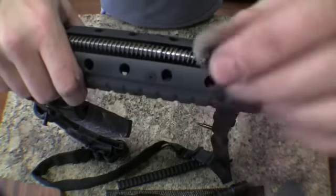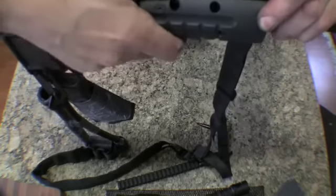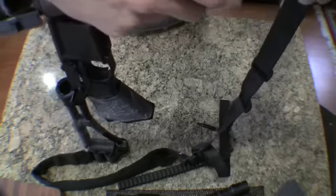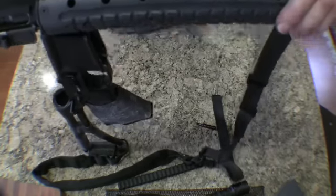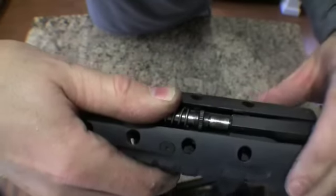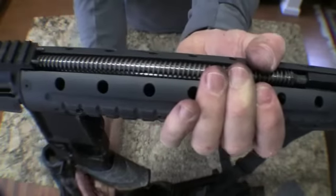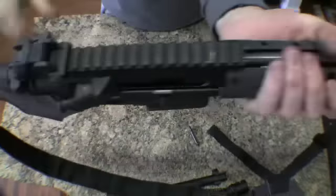Take the little C-clamp that I took off. Pull back the spring, make sure this doesn't move. It's locked in place. Pull back the spring with my thumb, put the C-clamp back in like so, and let it go.